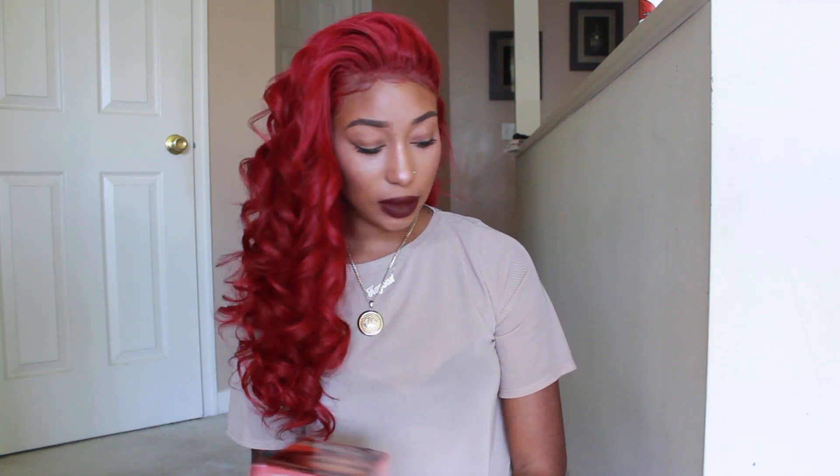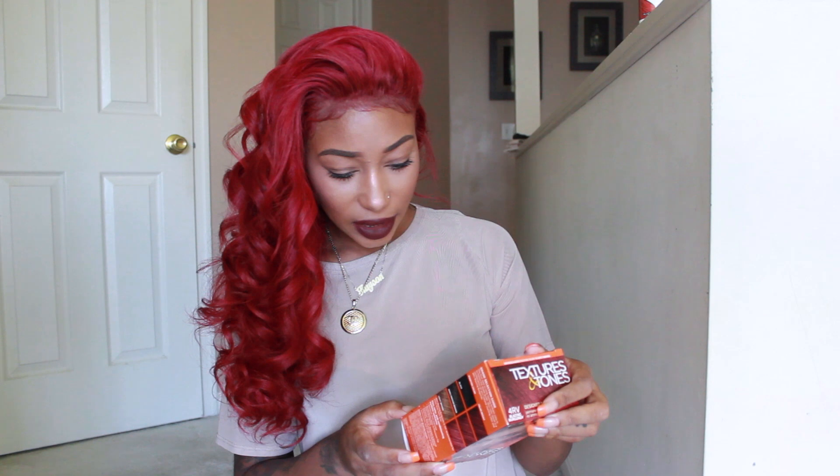After I used the box color, I definitely loved the way the wig turned out. It's basically the same color as the Adore colors mixed together — you can't even tell I used different colors. It definitely covered all the roots and missed areas. I rinsed it out with the conditioner that came with the box dye, called Pantene Pro-V. That conditioner made this hair smell so good — even after I curled it, it still smelled like that conditioner, and it made the hair feel so soft and healthy.